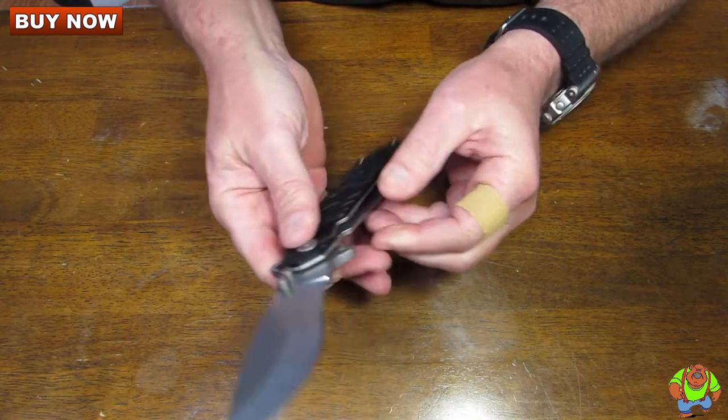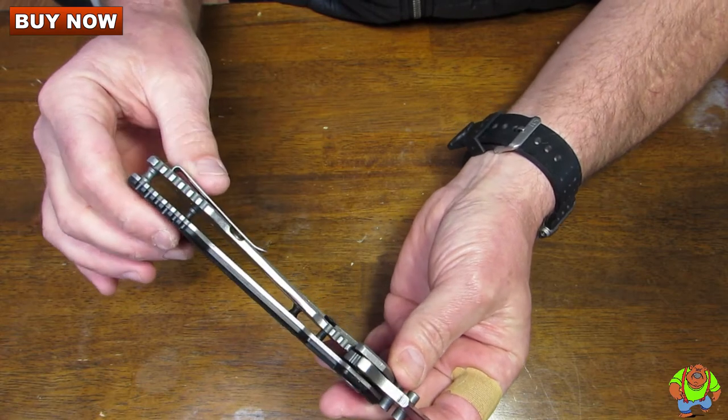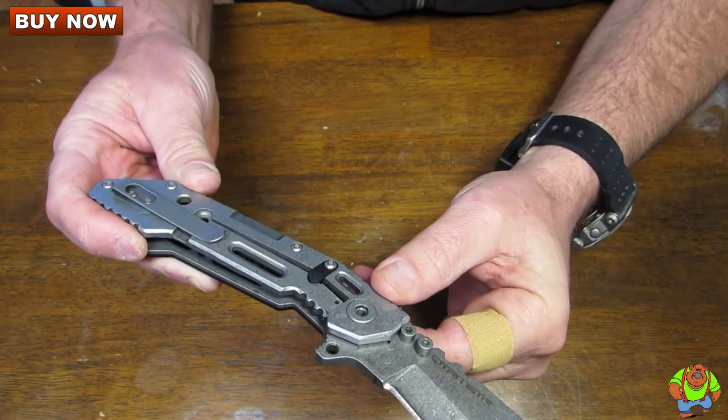It has double thumb studs. Lockup is via a massive stainless steel frame lock. Note there is a G10 lock stabilizer in there.